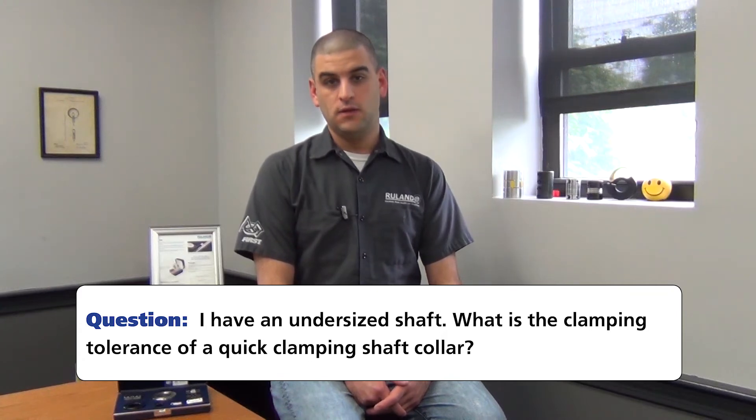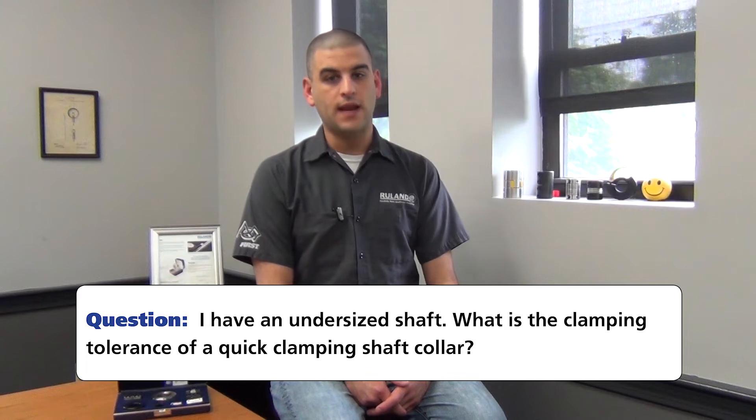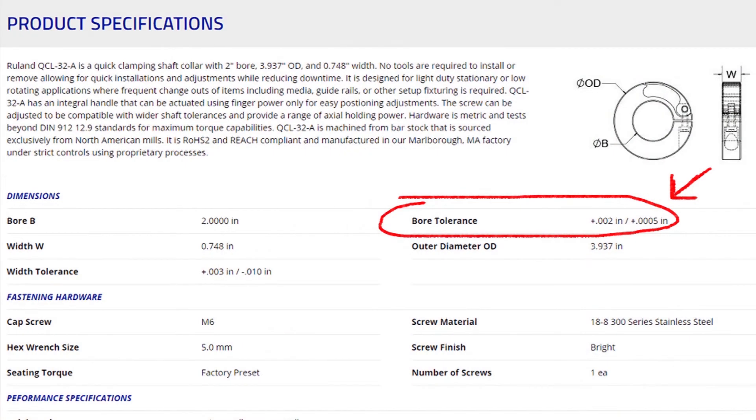They would like to know: will a 50mm quick clamping shaft collar work on a 49.4mm shaft? This is one of the most frequent questions that we get with quick clamps — can it accommodate wide shaft tolerances? Well, the answer is it's no more capable than a standard collar; it's negligible and definitely not capable of 0.6mm.